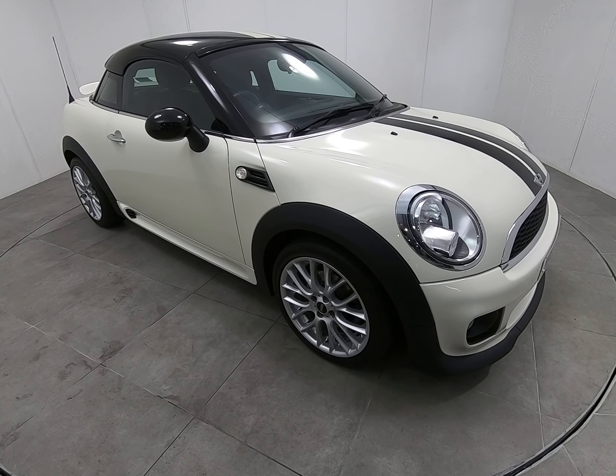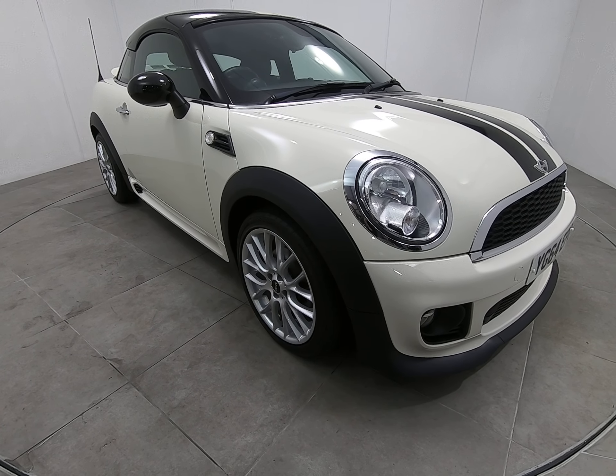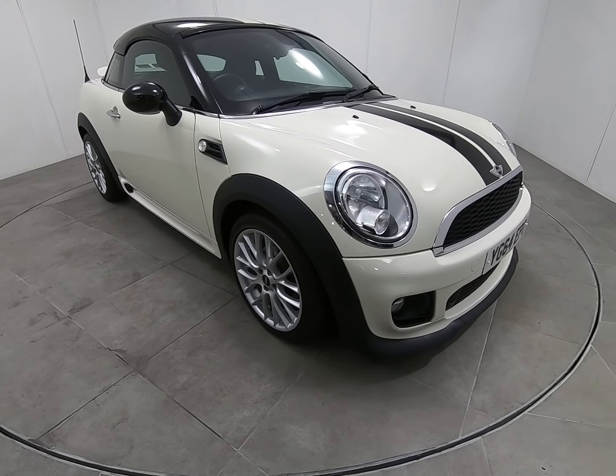Hello and welcome to Peter Scott Cars. Today we have this low mileage 64 plate Mini Coupe with fantastic specification, including the John Cooper Works Sport Pack.